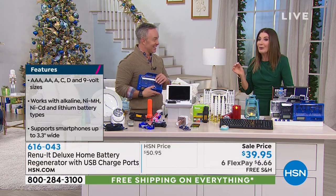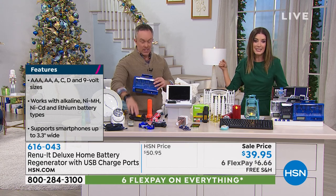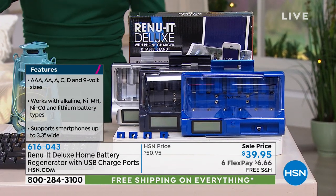They don't want you to know that you can actually recharge all those double A's, all those triple A's, all those C and D batteries — the ones you already own. This is going to recharge those batteries.